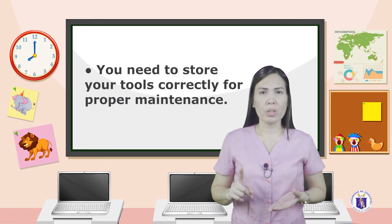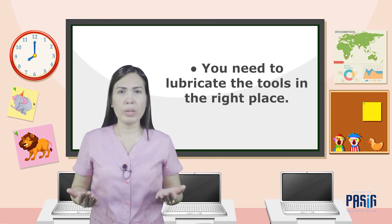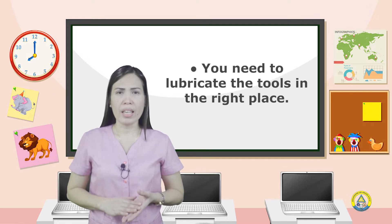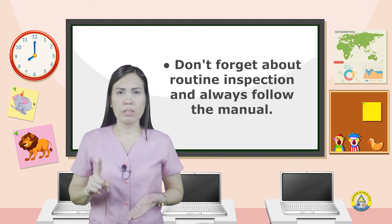You need to store your tools correctly for proper maintenance. Next, it comes to cleaning them properly. After that, sharpening arrives. Then you need to lubricate the tools in the right place. At the end of the day, don't forget about routine inspection, and always follow the manual.